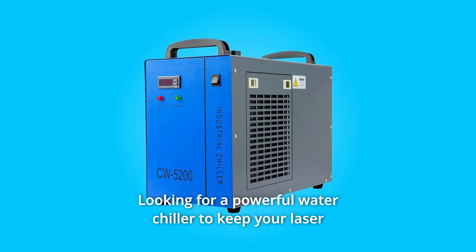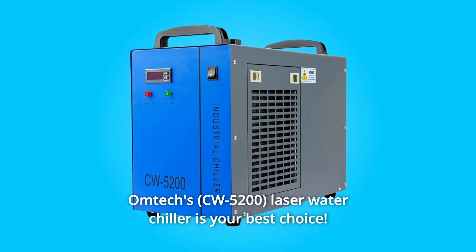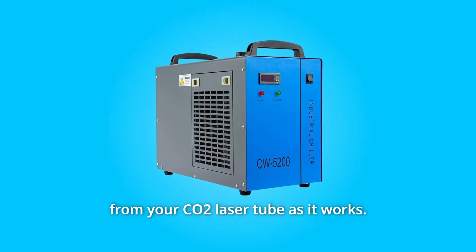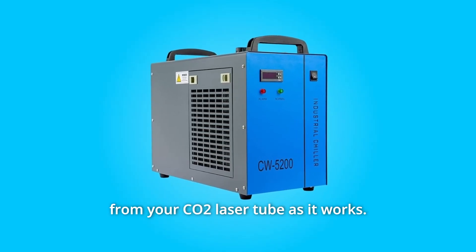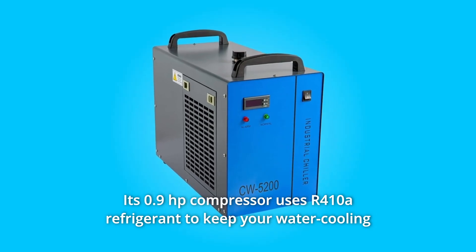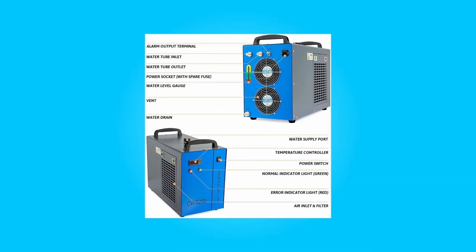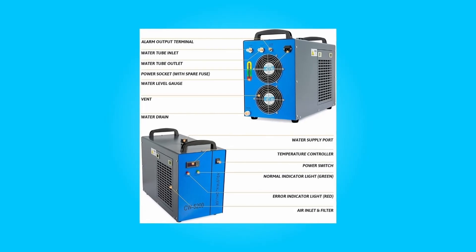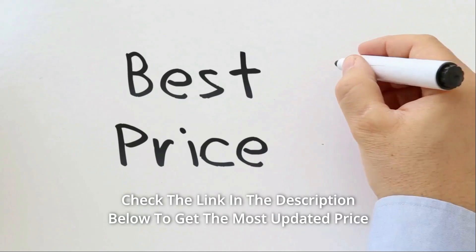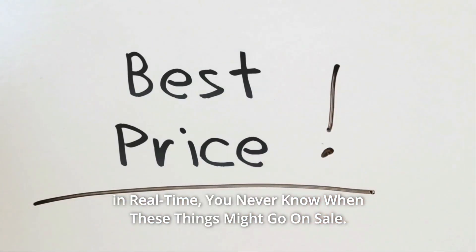Looking for a powerful water chiller to keep your laser engraving machine cool during use? The Omtex Laser Water Chiller is your best choice. The spacious 1.6-gallon water tank runs at 2.6 GPM to remove heat from your CO2 laser tube. Its 0.9-horsepower compressor uses R410A refrigerant to keep water within 0.3 degrees Celsius of a constant temperature, cooling up to 5,186 BTUs per hour for laser cutters and engravers up to 150 watts. Check the link in the description below for the most updated price in real time — you never know when these things might go on sale.